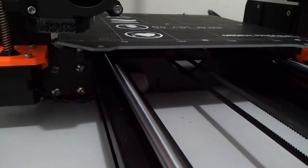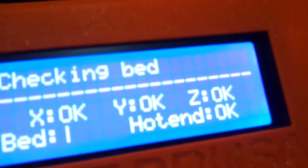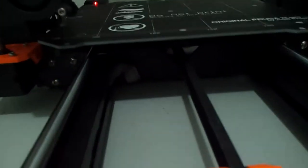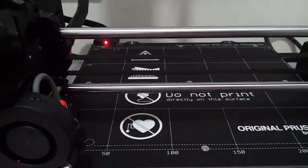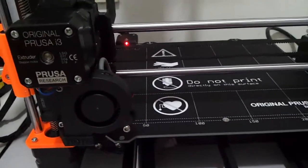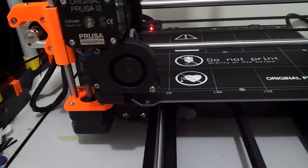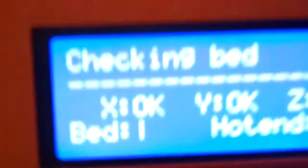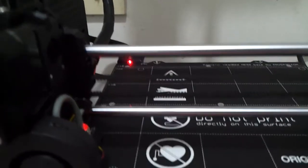The Trinamic driver has sensors for skipping steps. Upon reaching the edge — at the end of the axis — basically the motor escapes its steps. What the Trinamic driver has is that feature to detect the steps being skipped, and it will register that as a homing process. Now heating up the bed — it's hot. The LED is on.